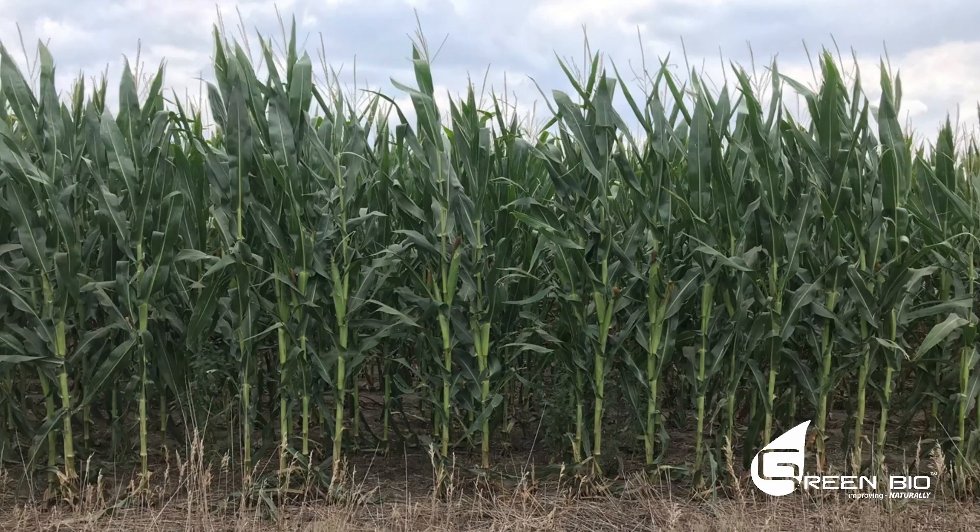His neighbor has never baled — he leaves residue in place. If you don't have enough residue or cover on the field, how do you create more?